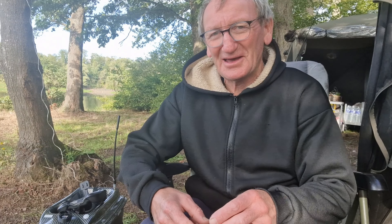Bonjour à tous, comme convenu, je me retrouve sur un plan d'un barrage d'une centaine d'hectares — je ne sais plus si c'est 80 ou 100, peu importe. On est bien arrivé, on a tout bien installé, j'ai déjà posé mes 4 cannes que je vous montrerai tout à l'heure.